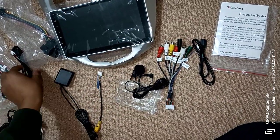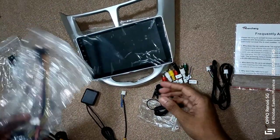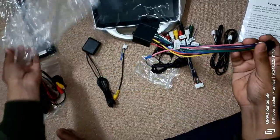Instead, I found similar products priced at 500 rials without Android Auto and CarPlay functionalities. If you're planning to order more products at once, you can save on shipping costs. Therefore, it's better to order directly from the factory.